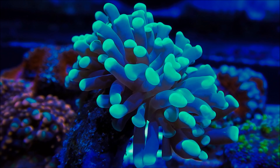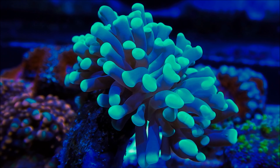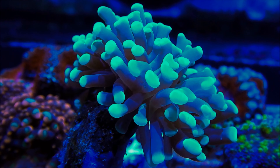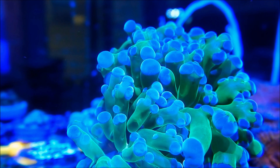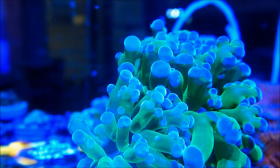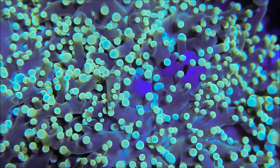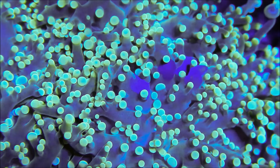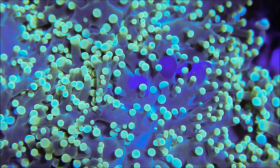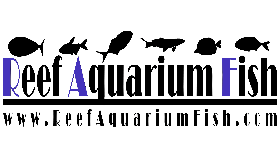That's a wrap on our exploration of Frogspawn Coral. I hope you've enjoyed learning about this captivating coral species. If you're as fascinated as I am, don't forget to hit that like button and subscribe to Reef Aquarium Fish for more exciting updates and insights from the underwater world. Thanks for tuning in, and until next time, keep those reefs thriving and the aquatic wonders flowing. This is Emily from Reef Aquarium Fish, signing off. For more reef keeping tips, tricks, and inspiration, visit our website at www.reefaquariumfish.com, and hit that subscribe button for a visual feast of aquatic beauty every week. Stay curious, stay inspired, and keep those reef dreams alive. Stay tuned, see you next time.